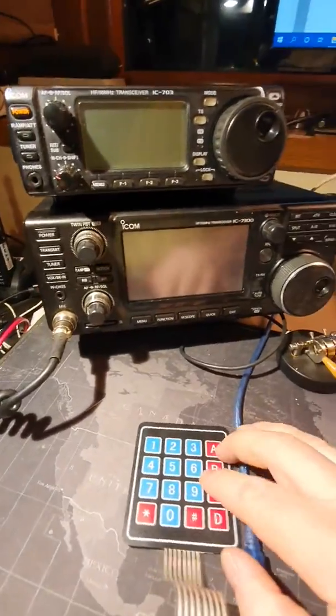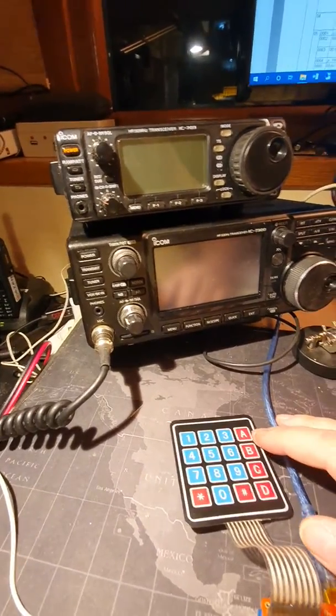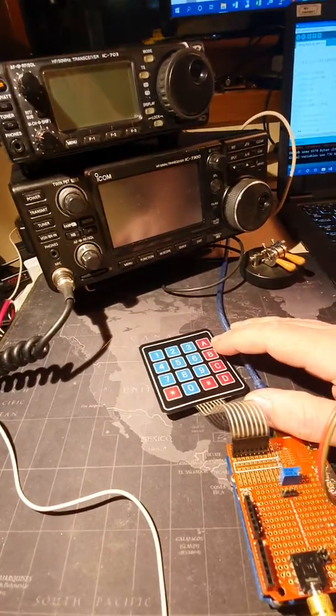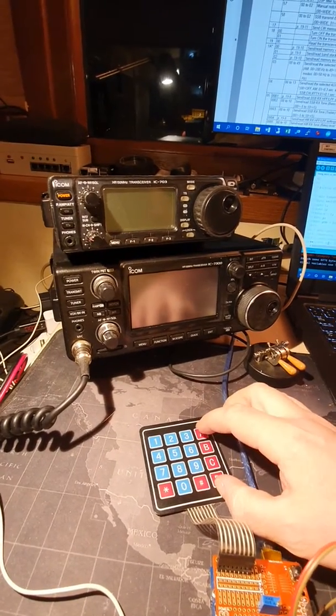Hello, this is the Arduino-based CW memory keyer, which is connected via serial interface — CIV interface — with the ICOM 7300. So we can start the transceiver.